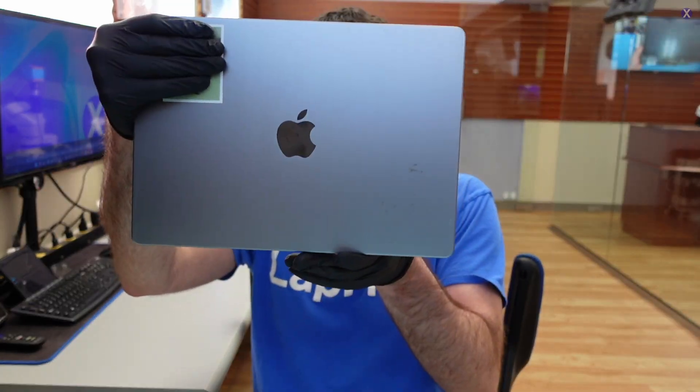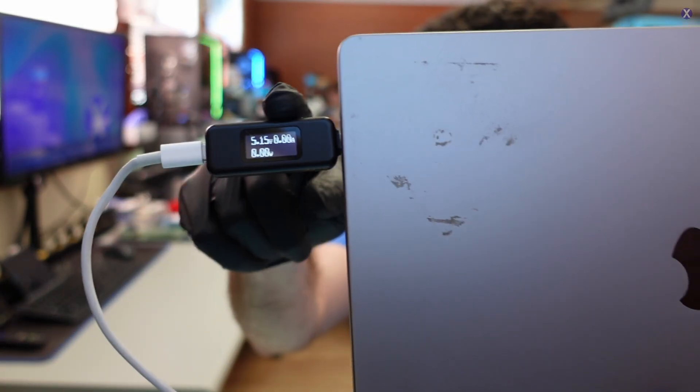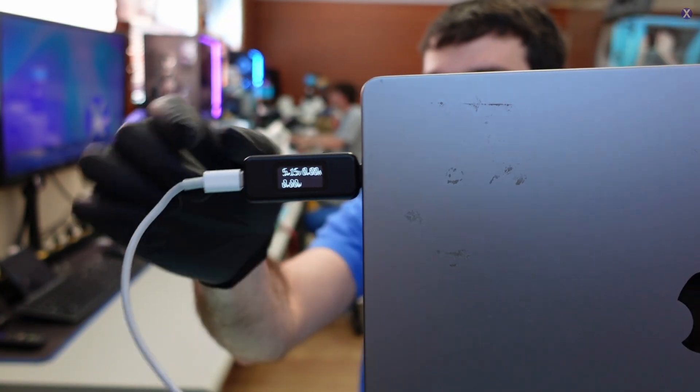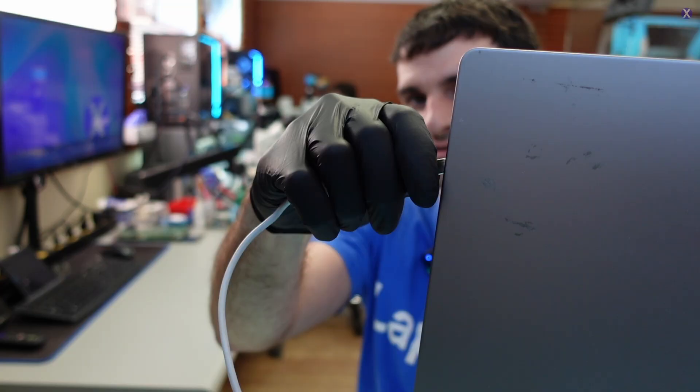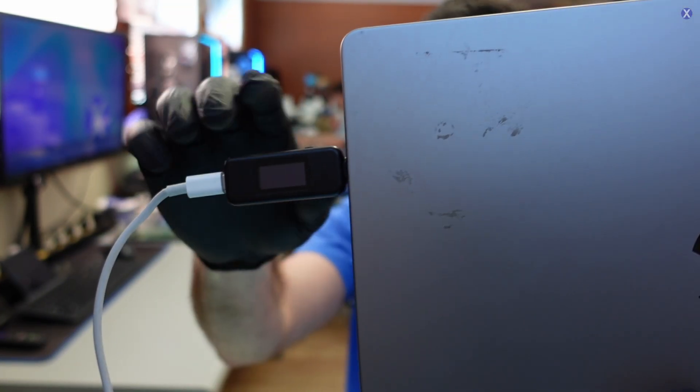This is the M1 Pro A2442 Space Gray MacBook. Checking the ports — we're seeing 5 volts and almost no amps. That's not good. Checking the other port, it's completely blank. If it's completely blank, that usually means it's not receiving any type of voltage — maybe the port is damaged itself or maybe there is damage along the circuit.